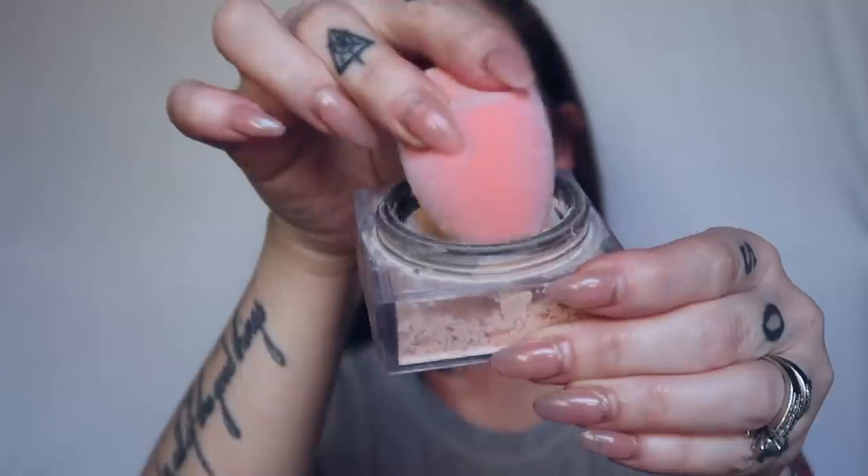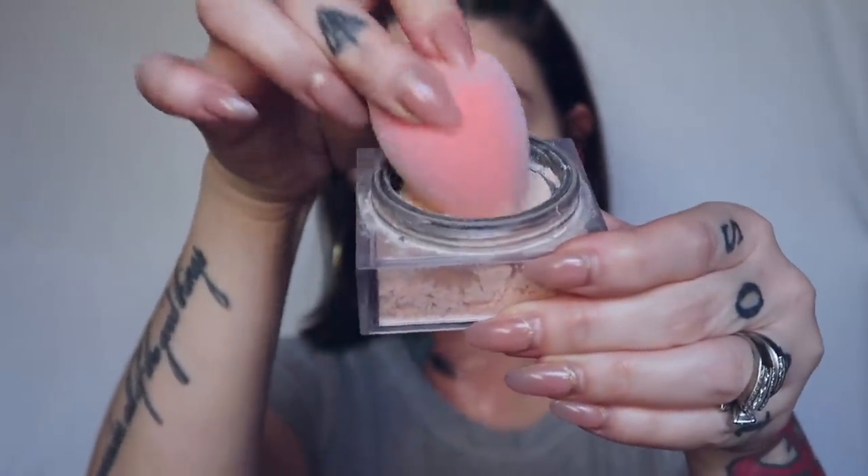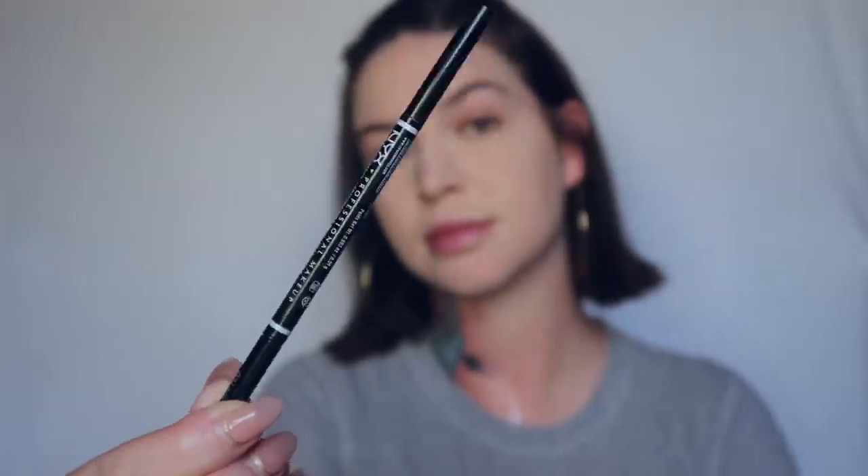Next, I'm going to go in with my Huda Beauty Cupcake Easy Bake Loose Baking Setting Powder, and I'm going to use my Real Techniques Powder Sponge to pack that pretty heavily under my eye. And then I'm going to move on to my brows.